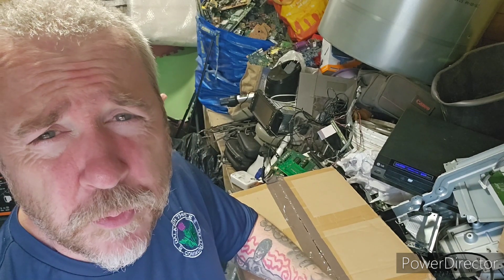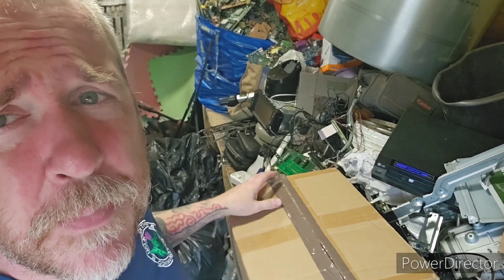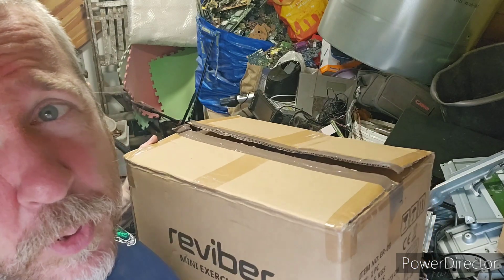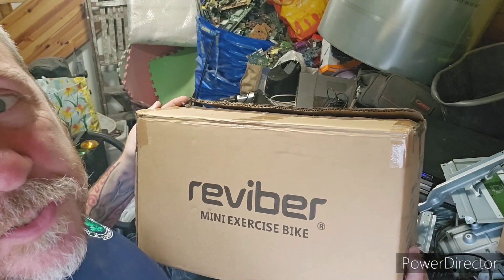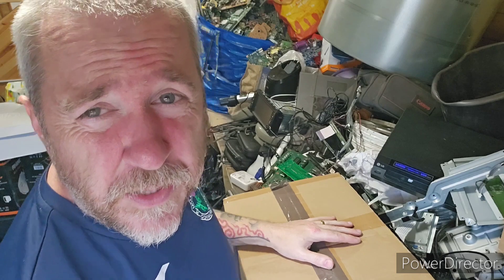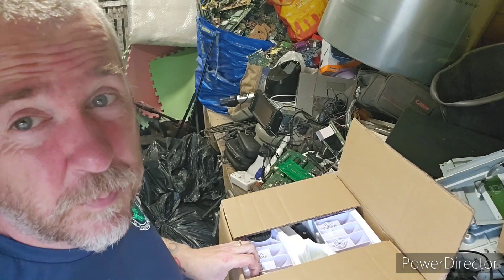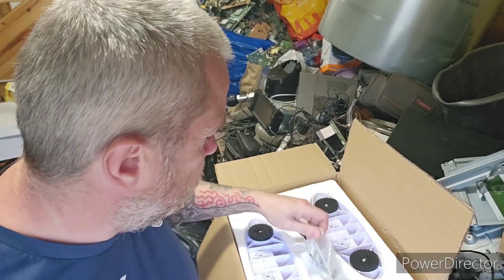So that's what I'm planning on doing today. I've got a box here — this box contains a mini exercise bike. A mini exercise bike in a box, you may ask? Yes indeed — the Refiber mini exercise bike. There are parts of this missing, which is why I'm just going to tear it down. If it was all in working order I'd probably sell it online, but it isn't.